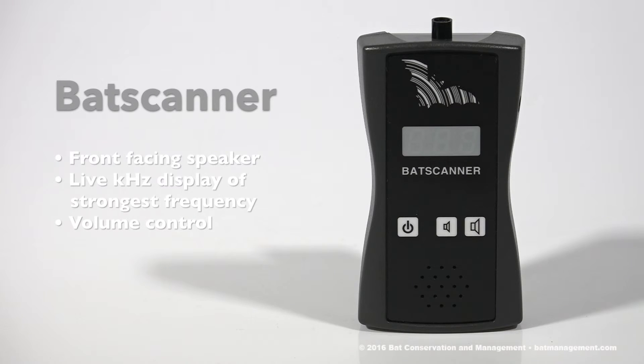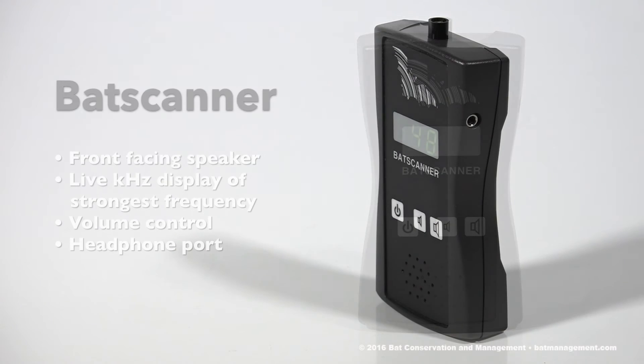A single set of AAA batteries can last for 20 to 25 hours of active listening. For quieter or more focused private listening, you also have the option to use the 3.5mm headphone jack on the right side of the bat scanner.